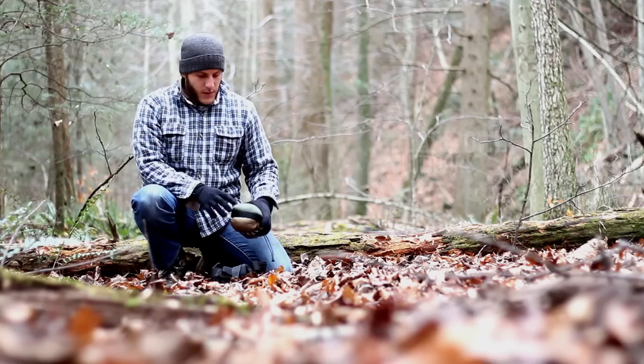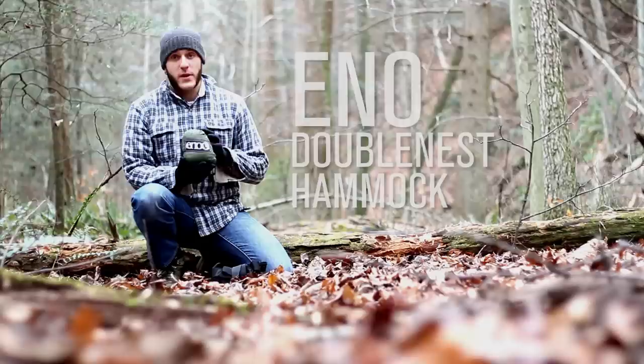What's up turtles, Crick here today with Black Owl Outdoors, going to be doing a demonstration and review of the ENO double nest hammock.